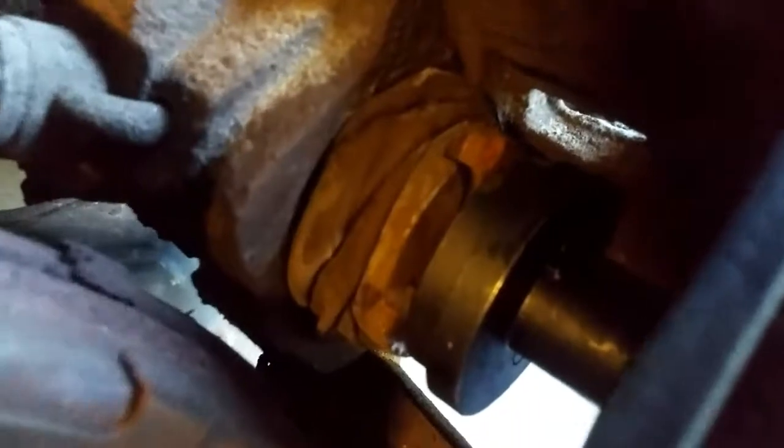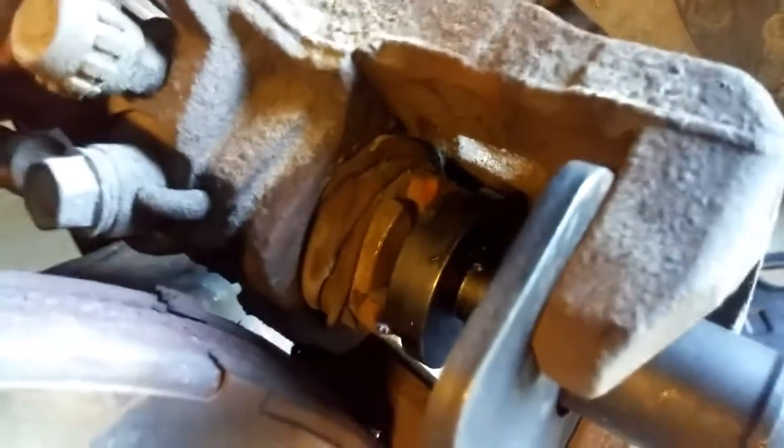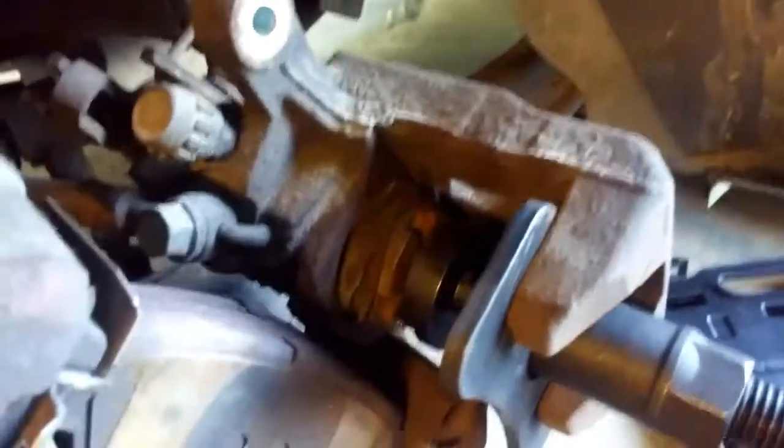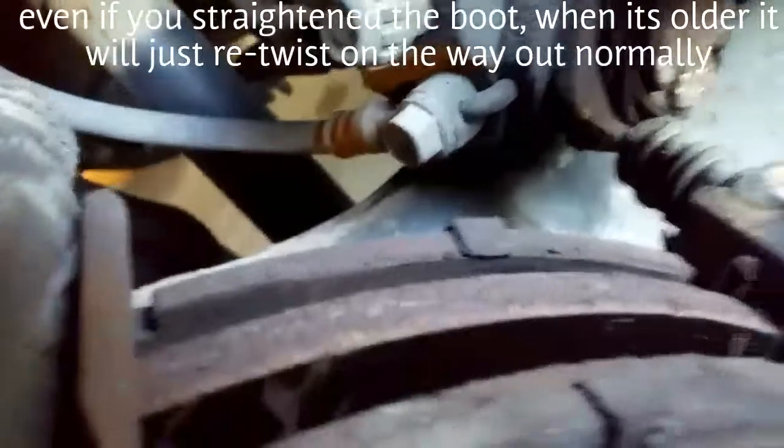You've got to kind of fiddle with this boot — they like to twist, but then again they kind of untwist too when the piston comes back out, so it's whatever. If you don't like your boot looking messed up, you should probably just buy a new caliper, because those don't correct easily. Keep doing that until it's spun in as far as it wants to go. The boot's a little twisty, but it isn't going to hurt anything.